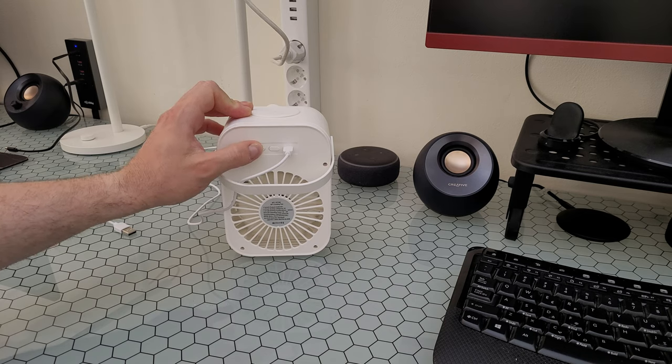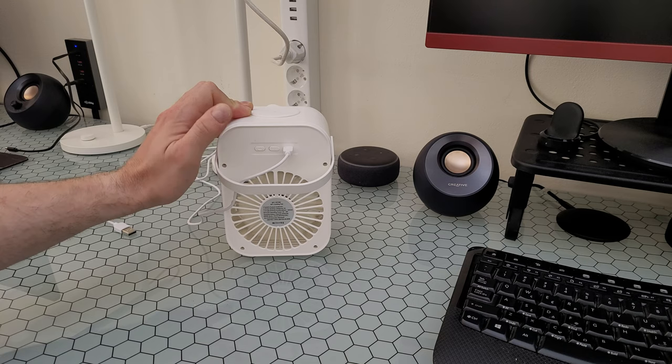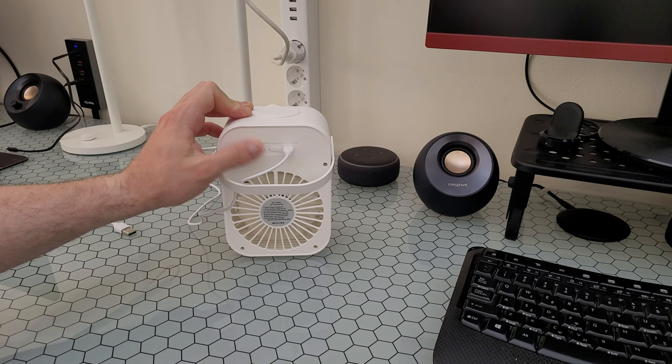We can hear how much noise this fan makes. Second level — and third level — and off.